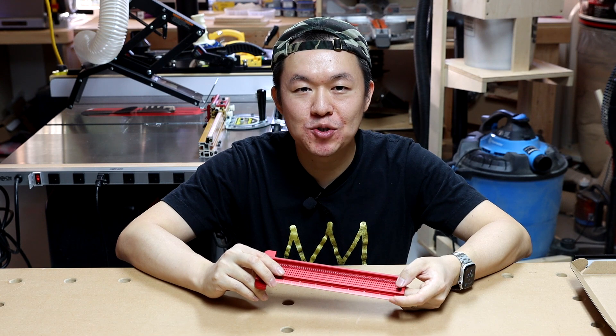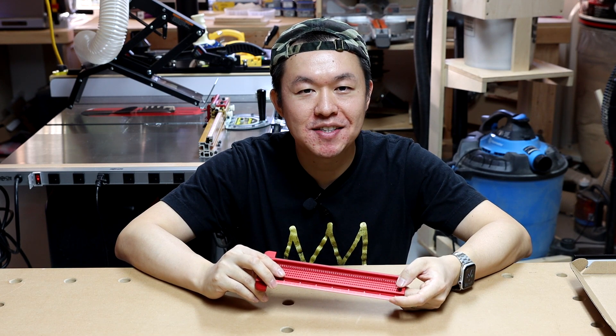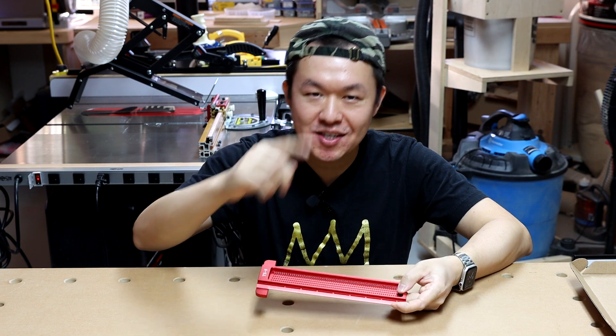Thanks for watching this episode of my tools review. Let me know what you think in the comments. I'm Ding from Ding's Workshop — see you next time.